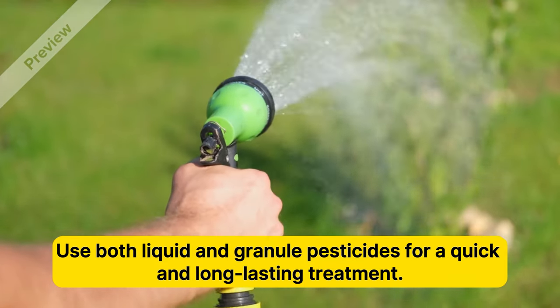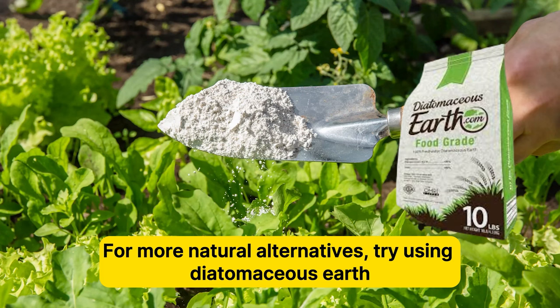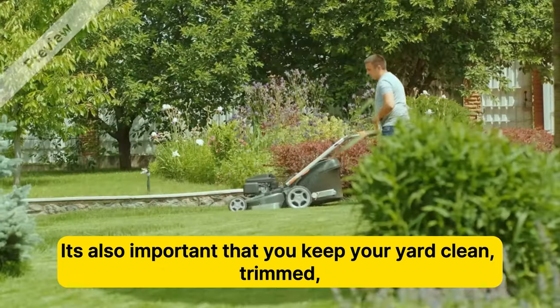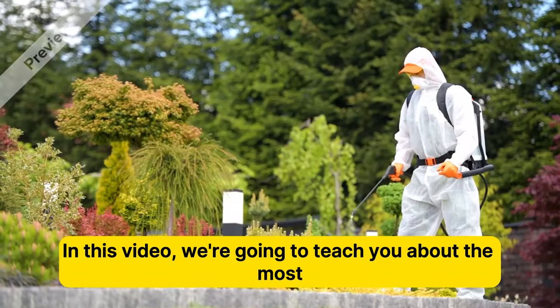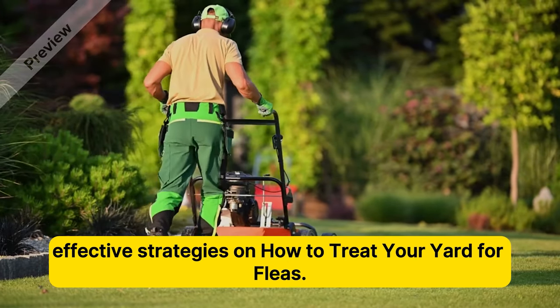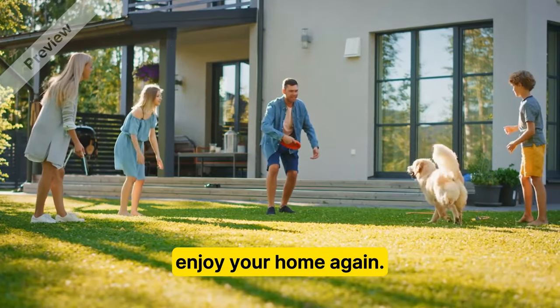Use both liquid and granule pesticides for a quick and long-lasting treatment. For more natural alternatives, try using diatomaceous earth or nematodes to kill the fleas in your yard. It's also important that you keep your yard clean, trimmed, and free of any wild critters to keep the fleas out. In this video, we're going to teach you about the most effective strategies on how to treat your yard for fleas, so you can put an end to your flea problem and enjoy your home again.